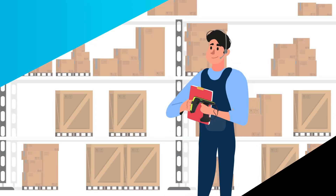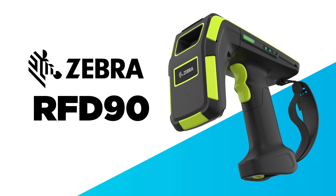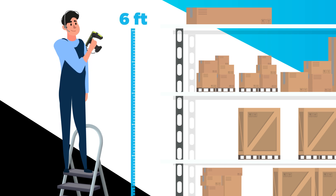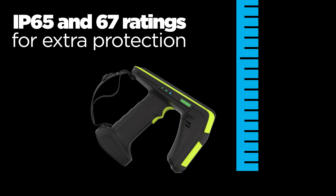Looking to keep your supply chain operations swiftly moving? Look no further than the Zebra RFD90. The Zebra RFD90 is an ultra-rugged UHF RFID handheld reader, sealed to IP65 and IP67 ratings for extra protection.